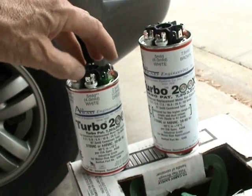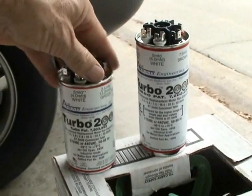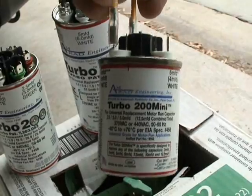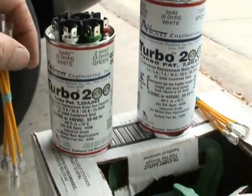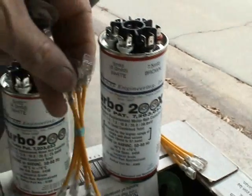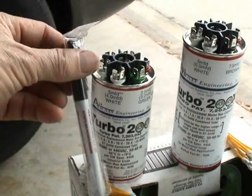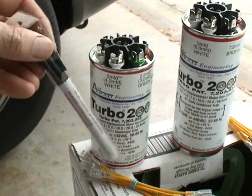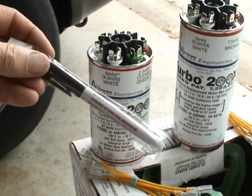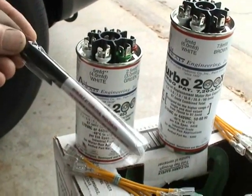If you're replacing a run capacitor on a condensing fan motor or a blower motor, these two may be a bit of an overkill. And that's why they build the Turbo 200 Mini. By the way, both the Turbo 200 and the Turbo 200X come with a nice selection of jumper wires and a Sharpie, so that's really handy to mark what the microfarad rating is. Just having a Sharpie is really kind of handy.